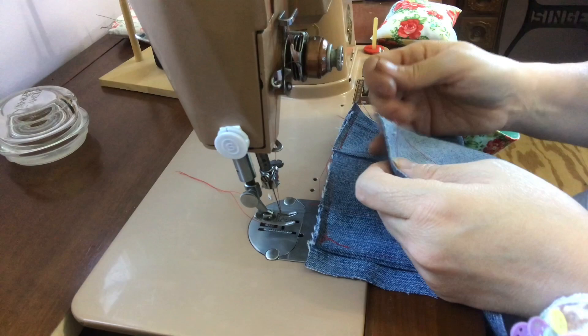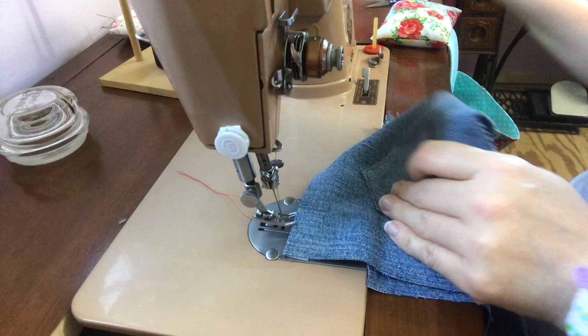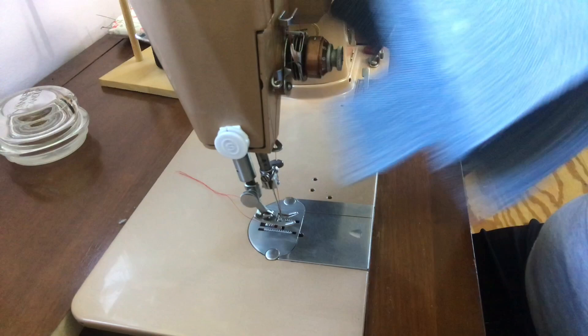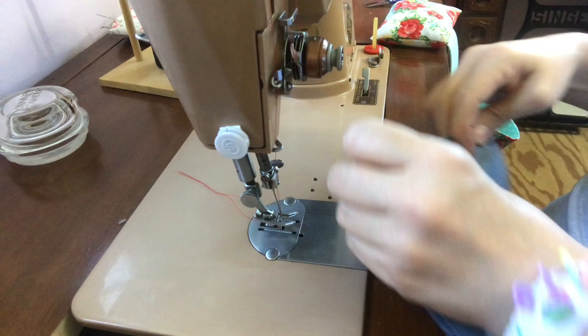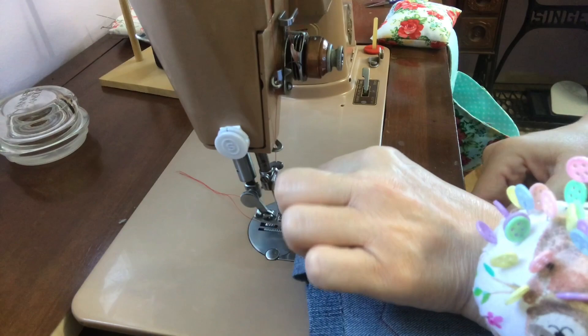Now with your straps inside, take your top piece — bottoms to bottoms, leave your straps inside. Moving my needle to the middle, make sure you don't catch your strap here and go all the way around this. I'm not going to pin it, I'm just going to hold it, but you can pin it if you need to.